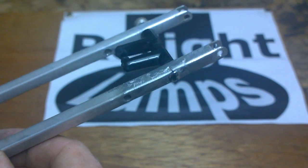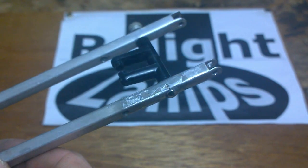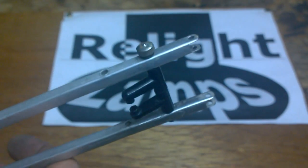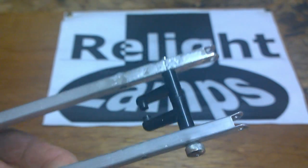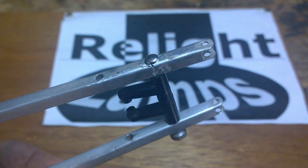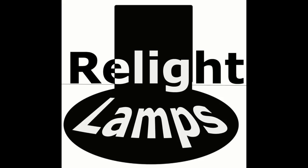Now with the arm repaired we can move on to the next stage, which is preparing all the components for painting. Remember, there are more guides on how to restore your Anglepoise lamp at our site, Relight Lamps — the link can be found in the description below. Hope this was of some help. My name's Ron — catch you next time.